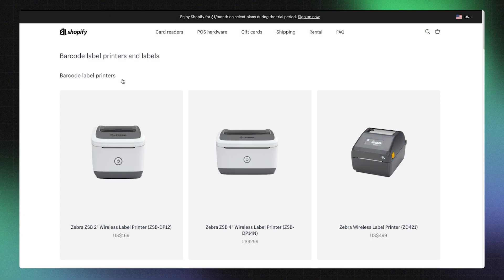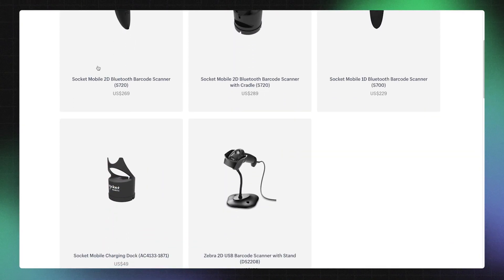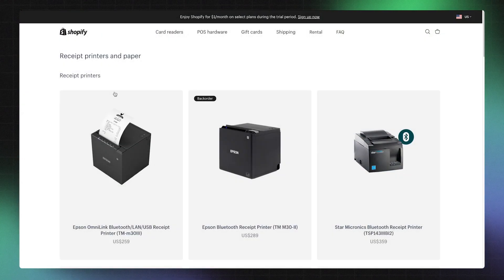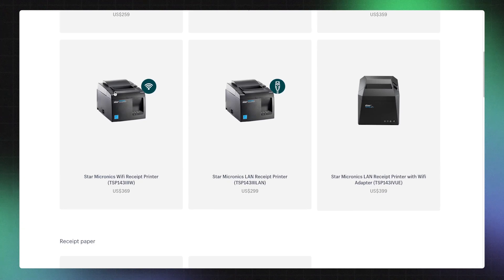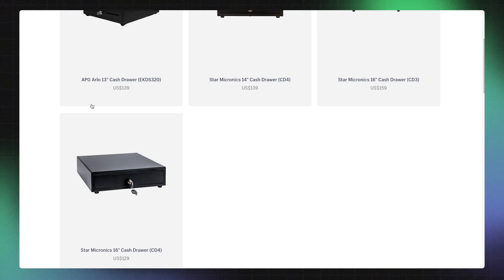A barcode label printer and barcode scanner are ideal for businesses with a lot of inventory and a few different variants of a product. A receipt printer is a valuable addition to any business that needs to provide physical proof of transactions to their customers, like a boutique or clothing store. A cash drawer is a great addition for keeping money secure if you have a checkout with lots of cash sales.